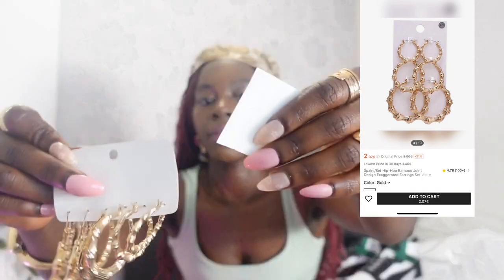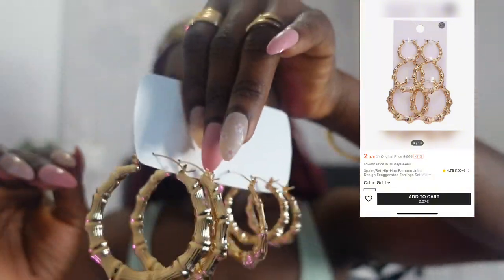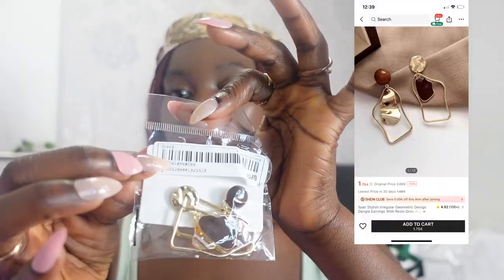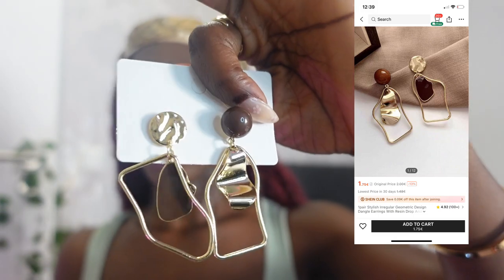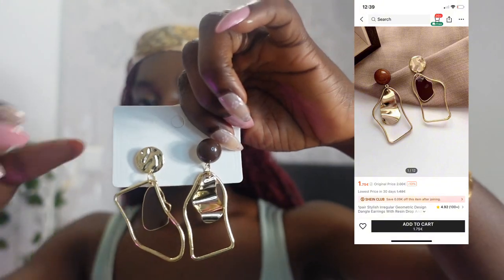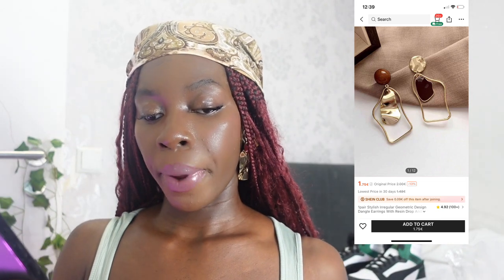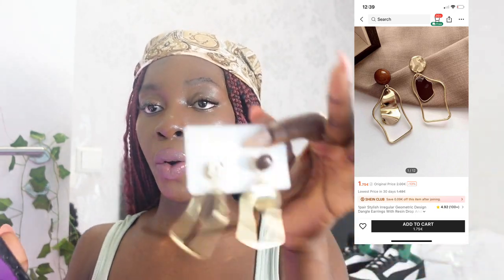The earrings give a real 90s vibe — very cute. This one was two euros seven cents and it's called 'Three Pair Set Hip Hop Bamboo Joint Design Earring Set.' This other one is called 'Stylish Irregular Geometric Design Dangle Earrings' and it was one euro 75 cents.